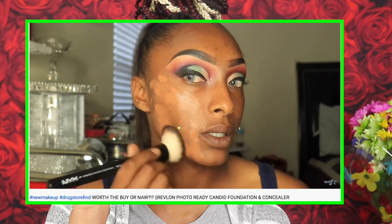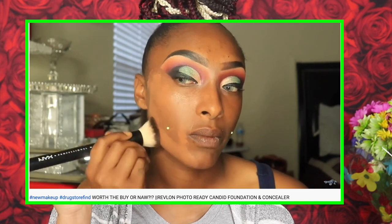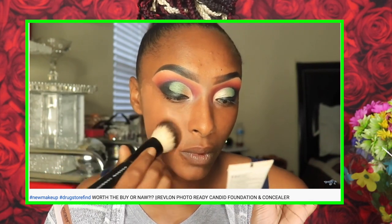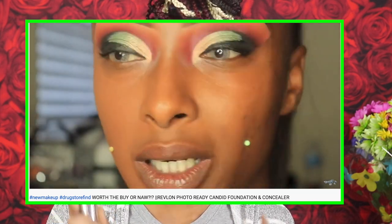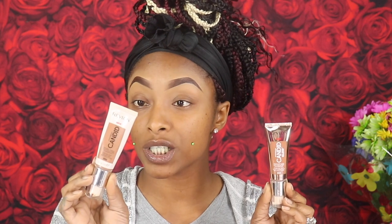I remembered that I had the original Revlon Photo Ready Candid Natural Finish Anti-Pollution Foundation and used it in a video a few months ago — I'll link that below. I also wanted to try the Moisture Glow foundation since I enjoyed the natural finish. This one is shade 550 Mocha in the glow, and the natural finish is also 550 Mocha — exact same shade, just one is glow, one is natural.